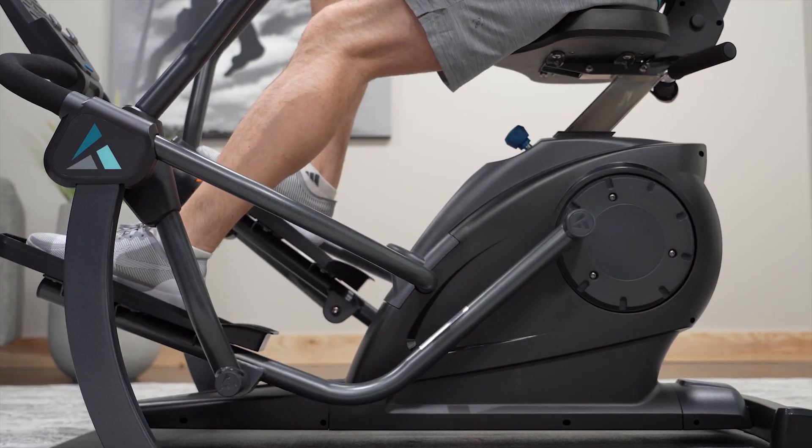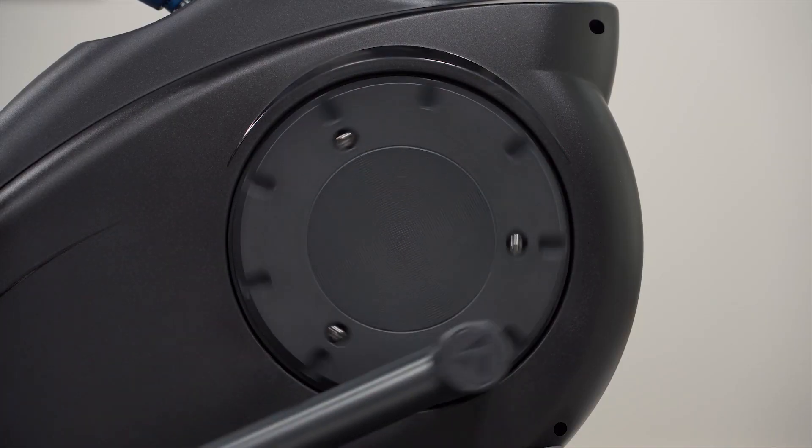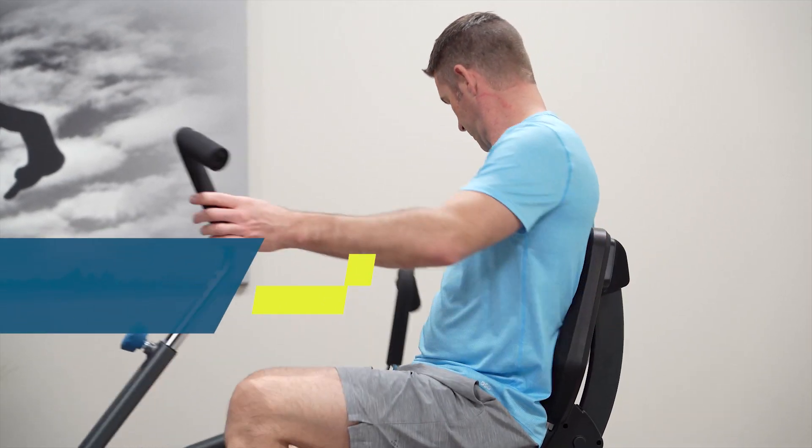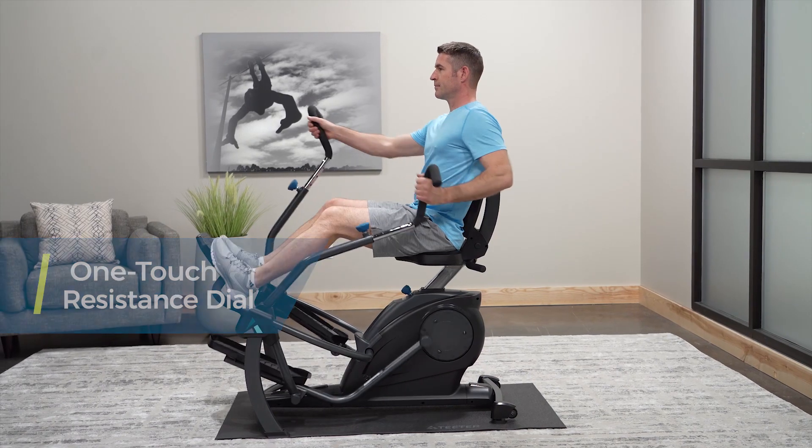Friction-free magnetic resistance guarantees a smooth stride and long-lasting whisper quiet performance. The one-touch dial allows you to adjust your intensity from zero to max calorie burn without a pause to your workout.